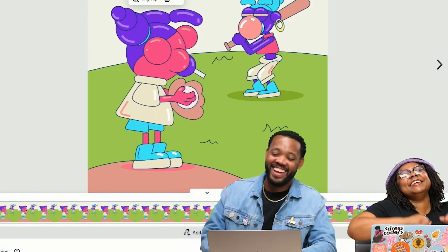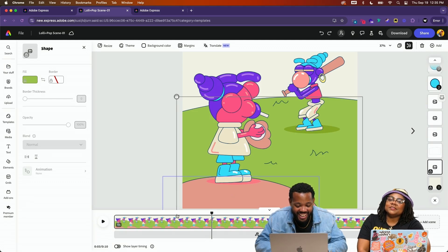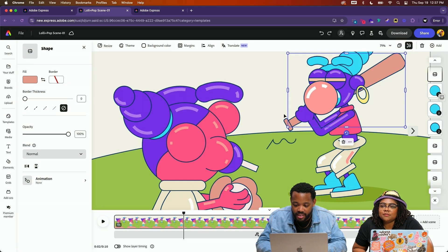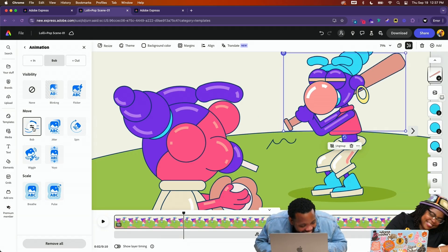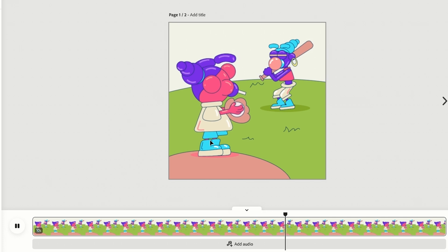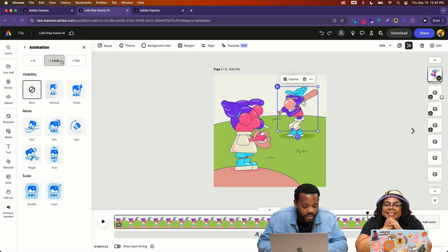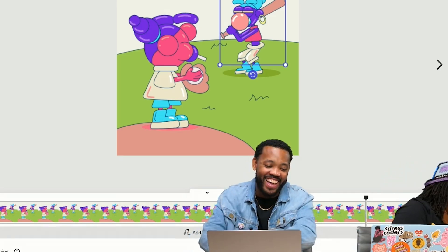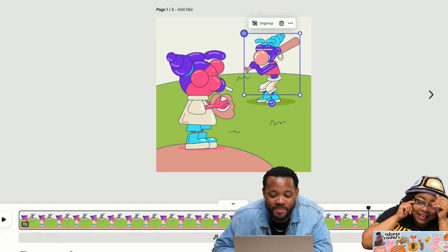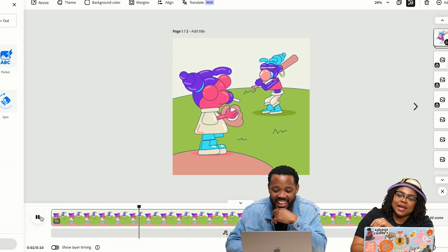We're experimenting with wiggle and bob effects for Lolly's body and hair. Wiggle doesn't do it — we're going back to the Bob. Adobe knew what they were doing with Bob. Bob is it, Bob is where we're staying.